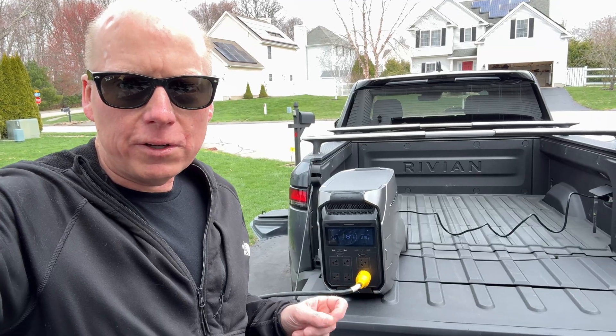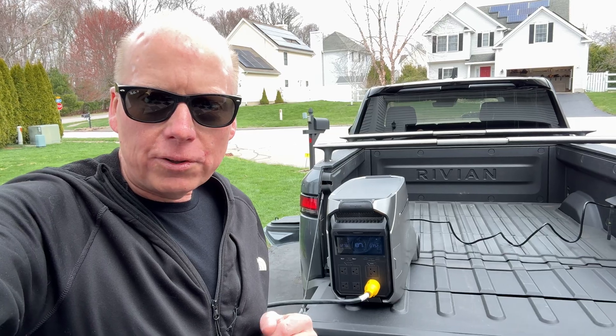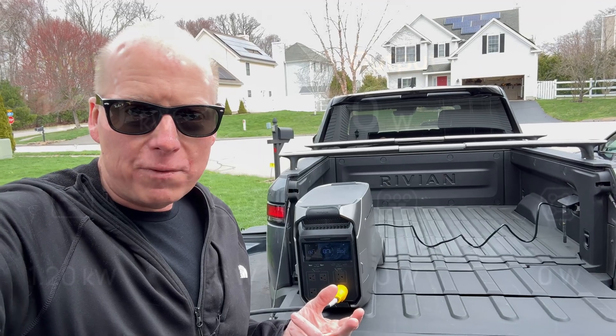This couldn't handle the water heater because it can spike up to four kilowatts, but pretty much everything else — all the lights, the furnace — all that's going to run for the better part of a week with the 130 kilowatt-hour battery in the Rivian.